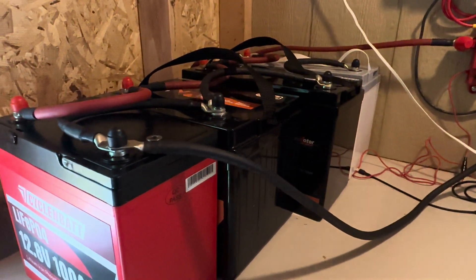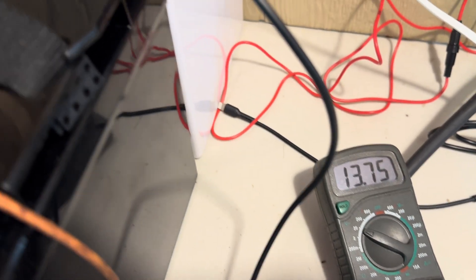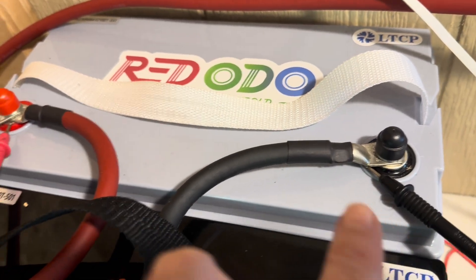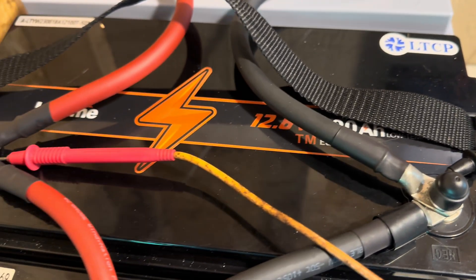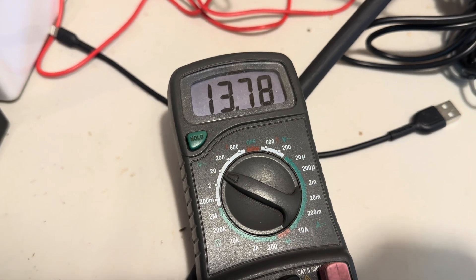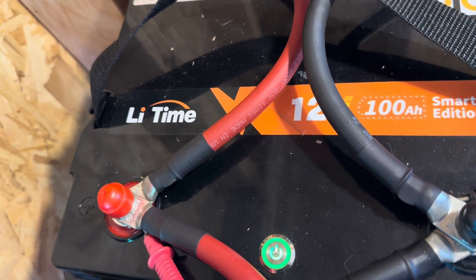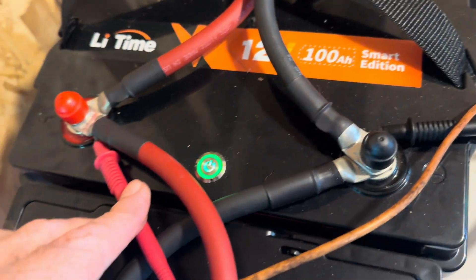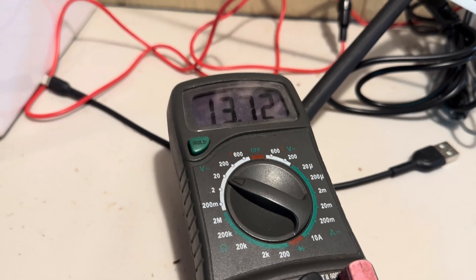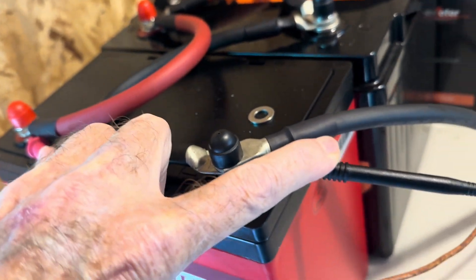Let's check these batteries out on the values. Right now I'm getting 13.75 on this first battery — you can see my leads tied in here and I'll just go down the line. 13.76 on the second one. 13.78 on the third one. And this last one is reading 13.71 — kind of hard to do with only two hands.